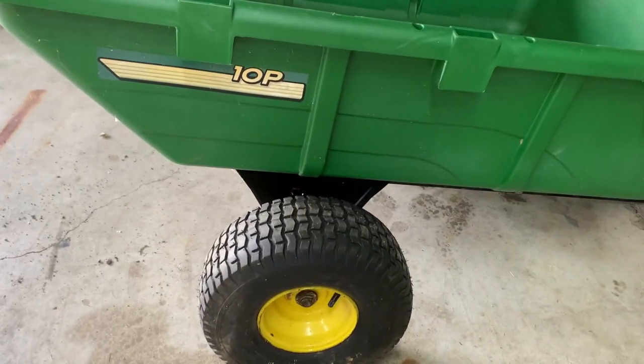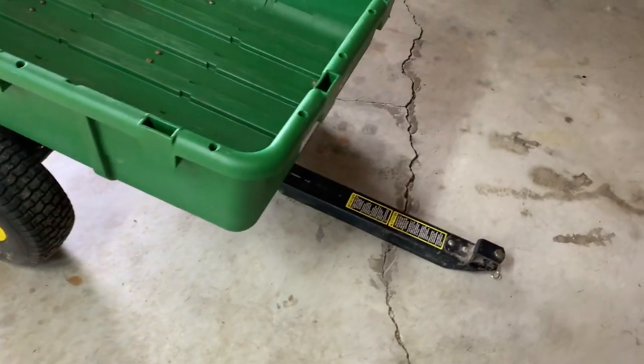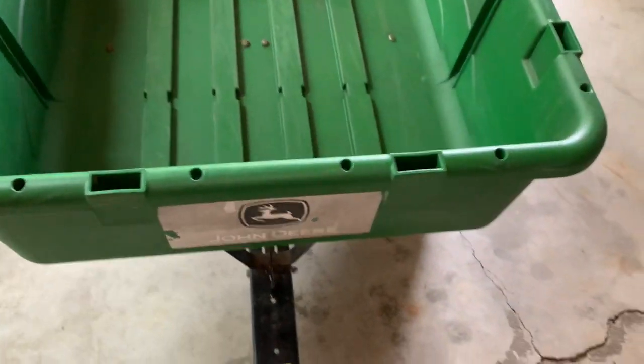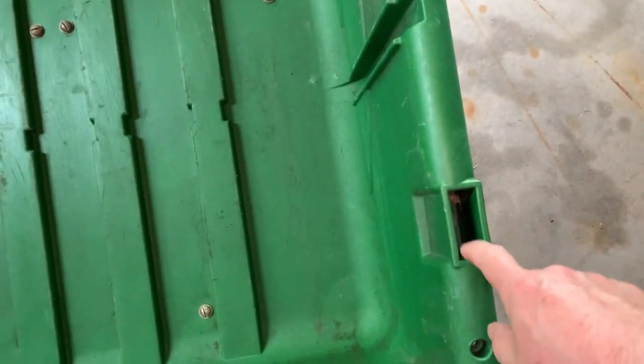So it's a John Deere 10P. Otherwise it's in great shape. Labels are faded, so I know a number of people are going to say it's not in great shape. But there are no holes or cracks in it.